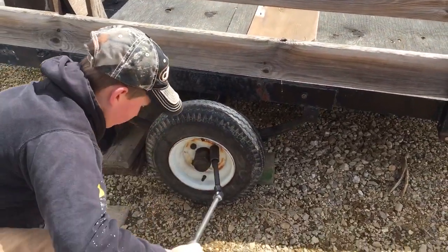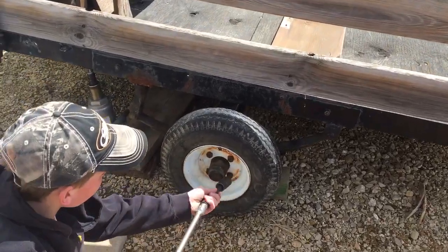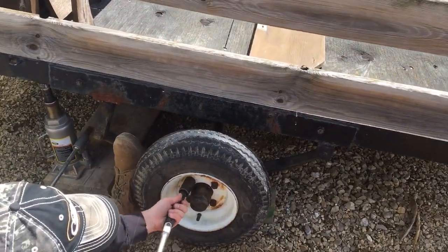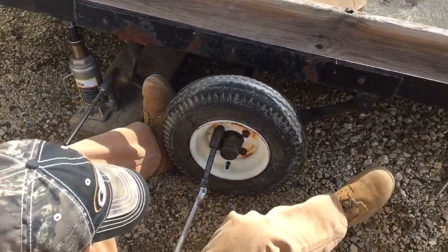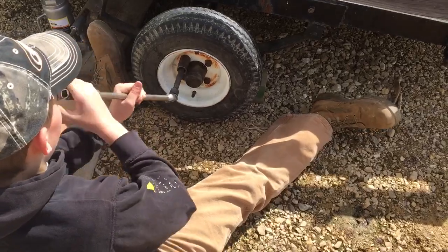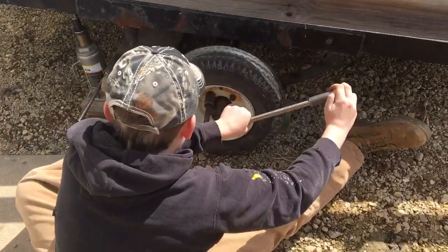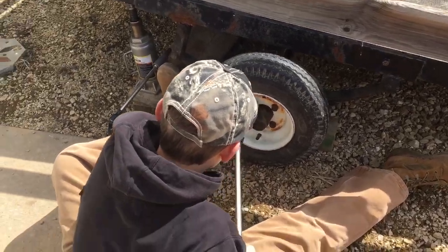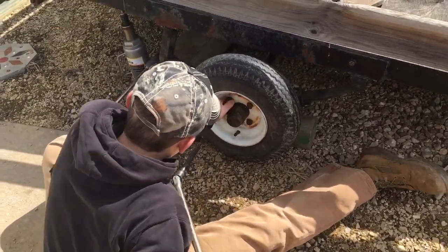Put your butt right there, sit down there, put one foot on each side — there you go, slide up both. Okay, go to the next one. Hit it with the end.